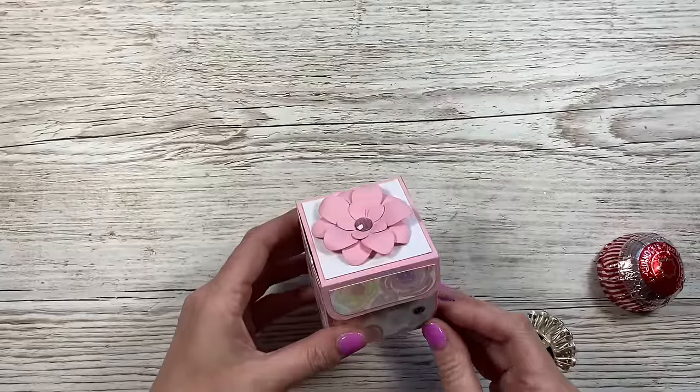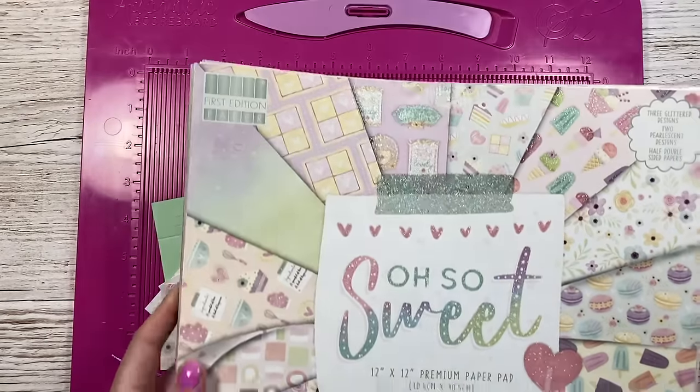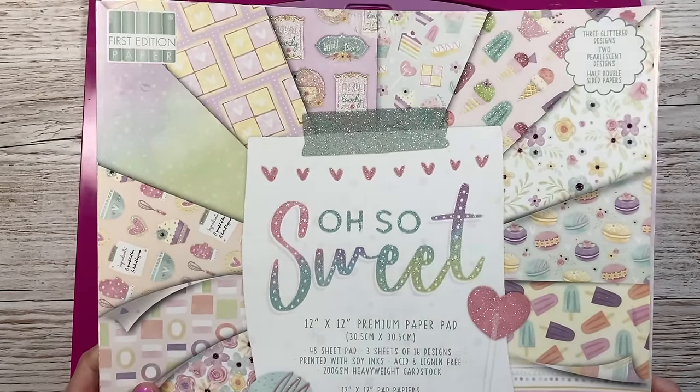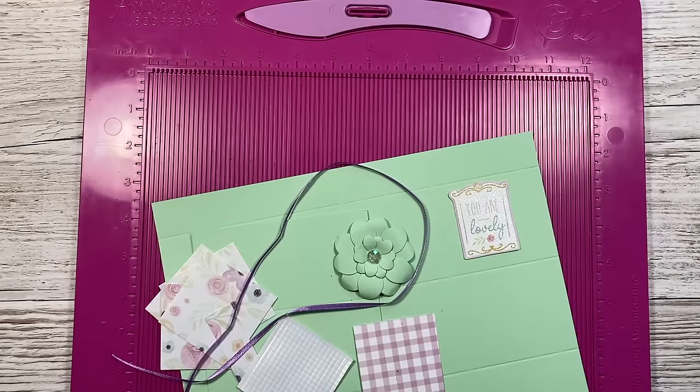It's really easy to make, so let me show you how. I'm using the lovely 'Oh So Sweet' paper pad — this is by Festive Edition. I've used this in a few tutorials now, some of them cards and I think a gift box or gift bag as well. Just check out my older tutorials if you want to see that.